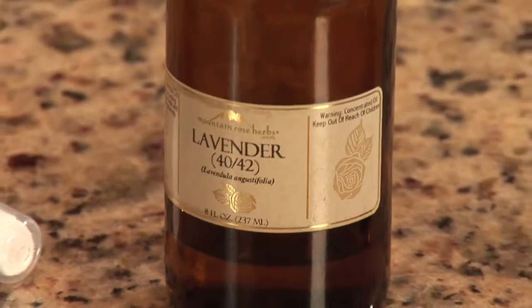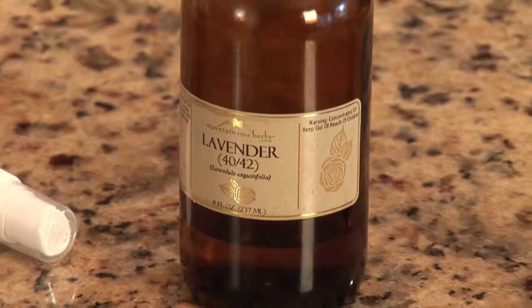Hi, I'm Desiree Valorio, clinical herbalist in St. Petersburg, Florida. I'm here today to give you a lavender aromatherapy recipe. Lavender is a soothing floral scent that's used for calming. It's wonderful in great times of stress.